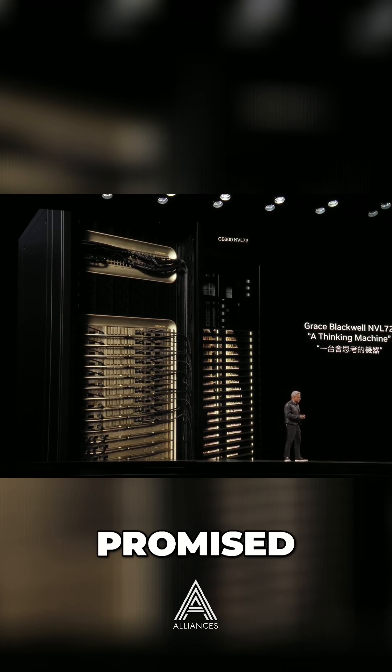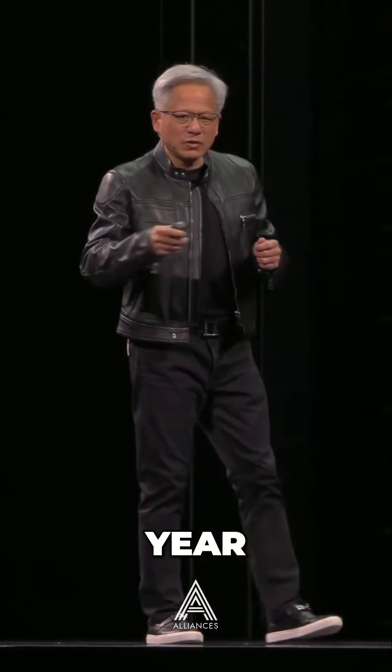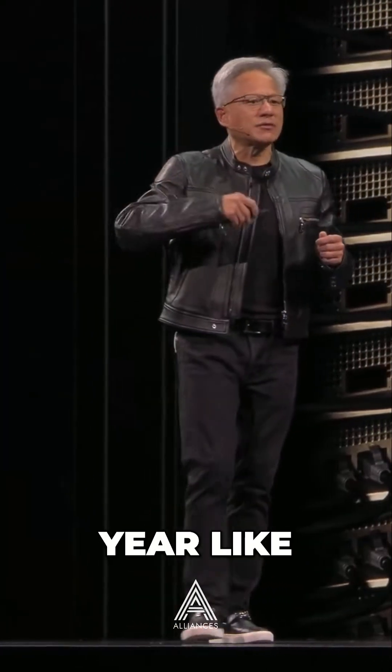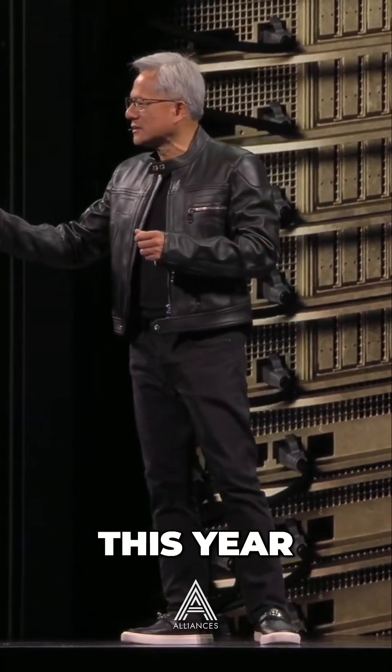In Q3 of this year, just as I promised, we will increase the performance of our platform every single year like clockwork. And this year, in Q3, we'll upgrade to Grace Blackwell GB300.